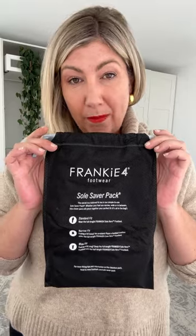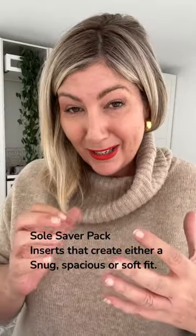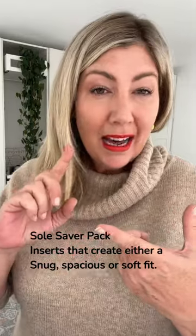With most of the shoes — generally all of the enclosed shoes — you will receive a Soul Saver pack. You will be able to take out the beautiful cushioned arch support inner sole, and you can add and take away if you are narrow or wide in the foot. The Soul Saver pack has some additional inner soles that you will utilize depending on your foot needs.